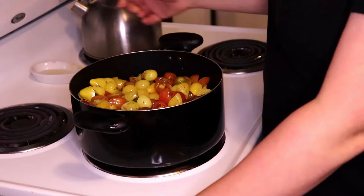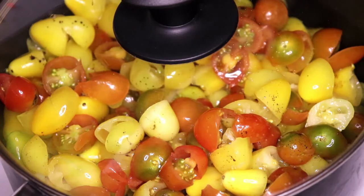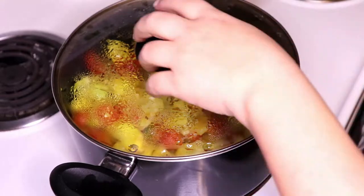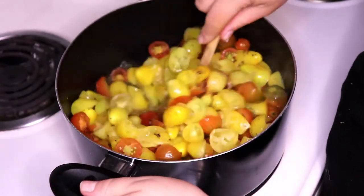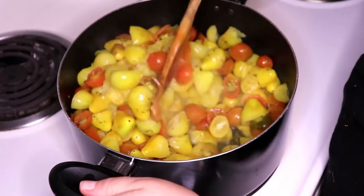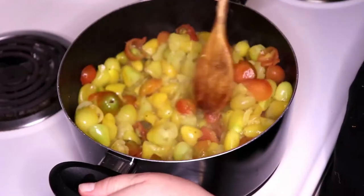Once I get all my tomatoes washed, cut, and seeds out, I put them back in the pot and put it on the stove. Then I turn it on about medium and start cooking it down, stirring every few minutes or so just to test it and see how it looks. I was baking them in the oven before but I found that just took too long — this is a lot quicker.